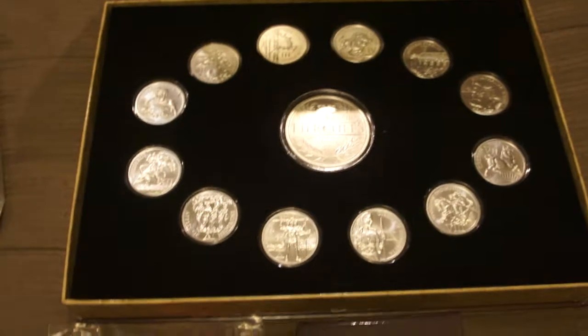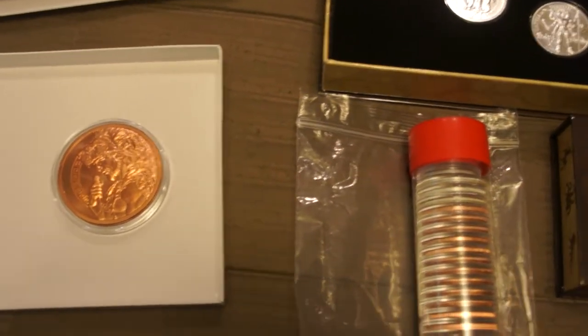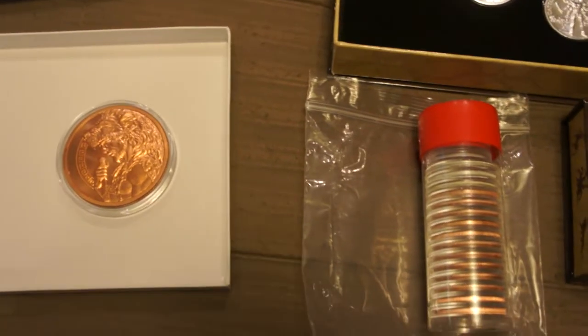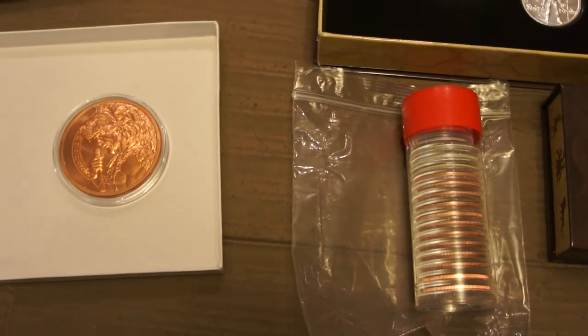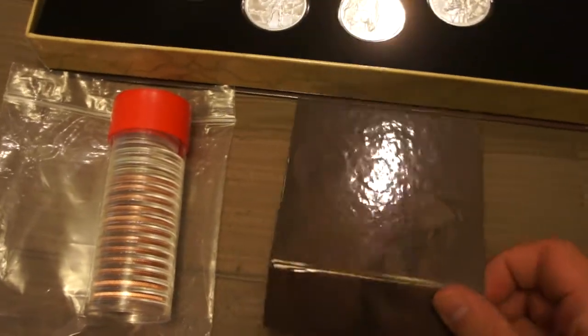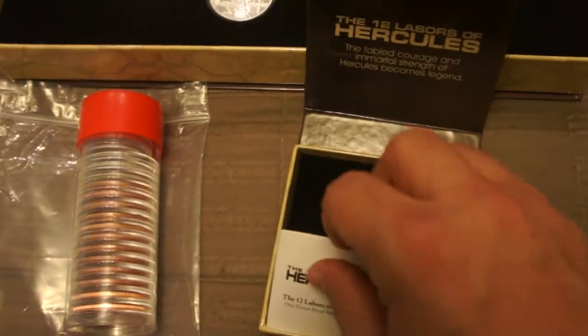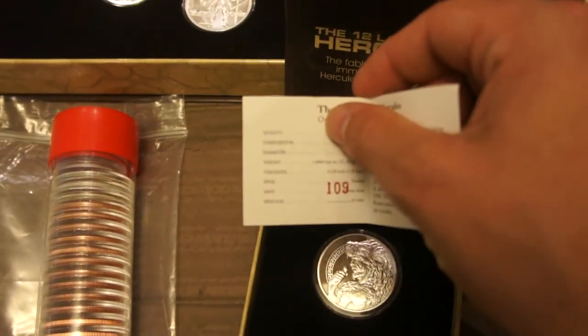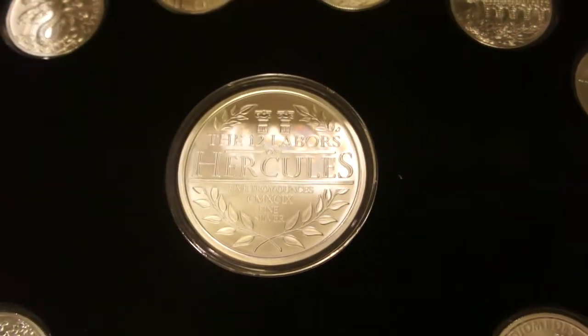I'm trying to figure out storage — I don't really want to buy another case. I'm actually quite a handyman, so I might try to construct my own display case out of wood and see how it turns out. I might do a follow-up video on that. To fully complete the set, I also have the 1 ounce proof coin here with the COA — this is number 109 — and that's the obverse as well.